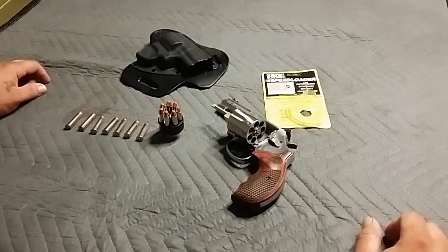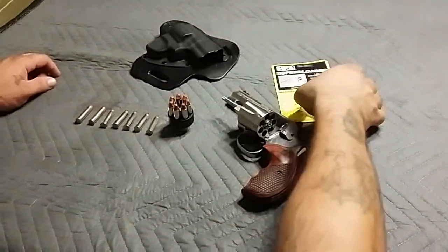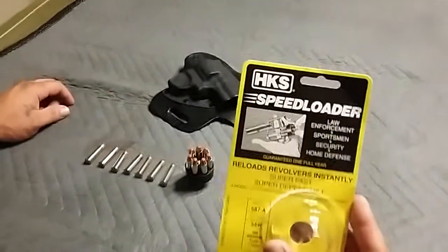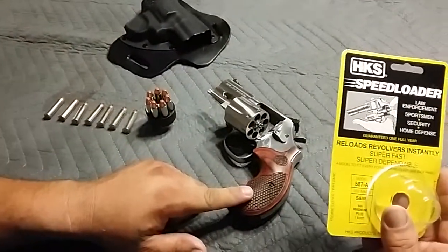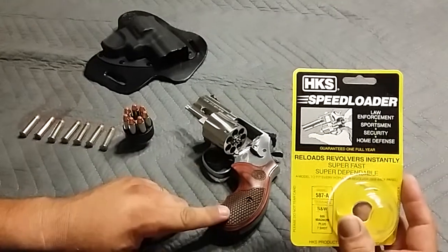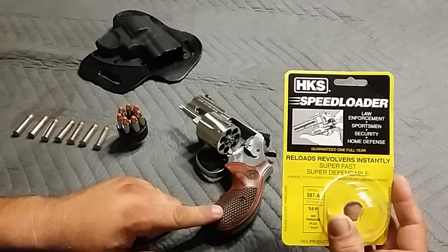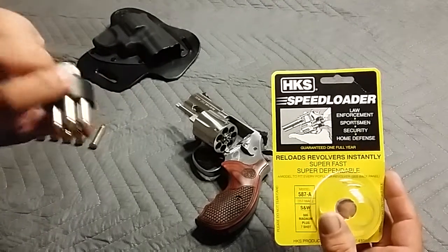Speed loaders suck. I picked up this HKS speed loader for the 686 Plus that I've been carrying lately. I get home, load it up — looks nice, feels good, nice and tight.